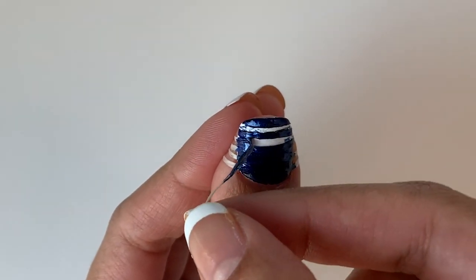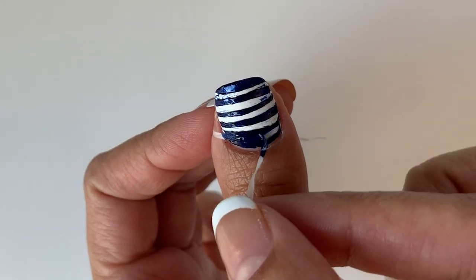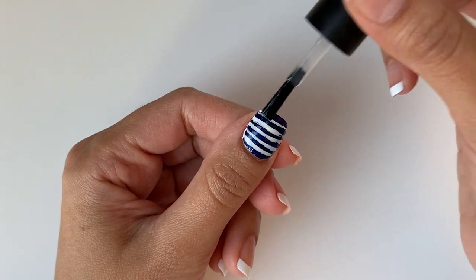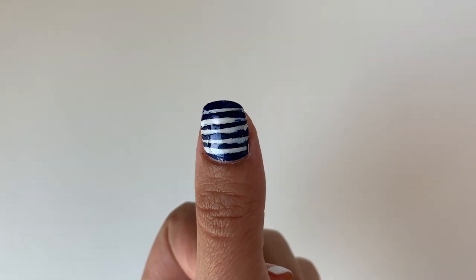I already see a few flaws and I have a bad feeling about this. I'll finish it off with a coat of clear nail polish, but as you can see it looks very uneven. I tried my best to hold the floss very tightly, and the nail polish was completely dried off before I removed the floss, but this is the best I could get. Would I recommend this hack? No — it just looks very uneven and childish.